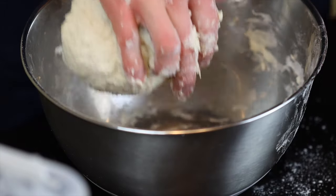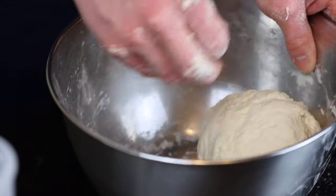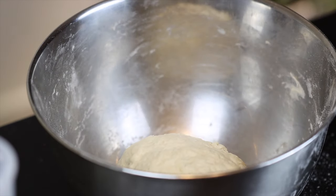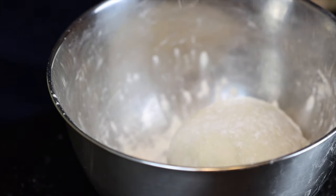We're basically just trying to bring everything together and develop a bit of gluten in the dough. Feel free to add a bit more flour as necessary if the dough starts to get sticky. Once the dough has smoothed out a bit, just leave it in your bowl and dust it with a bit of flour to prevent it from sticking, then cover it and let it rest for about 60 to 90 minutes until about doubled in size.